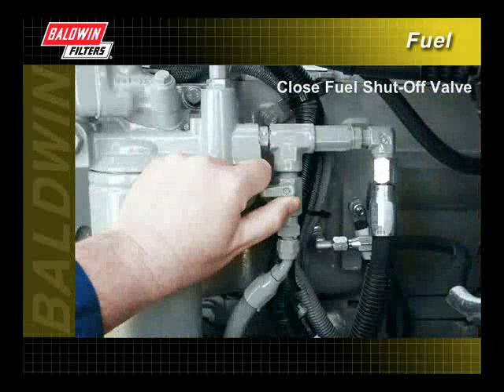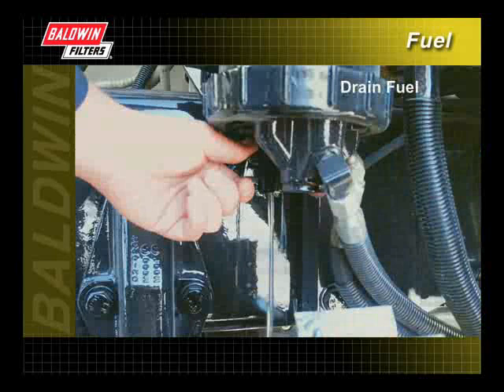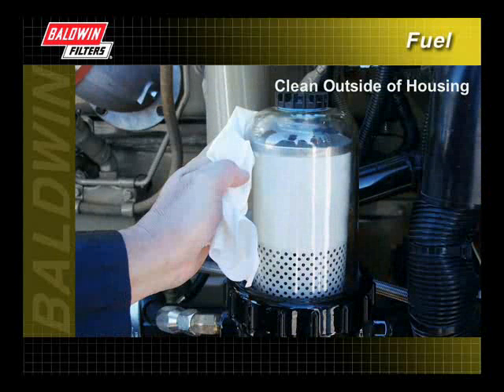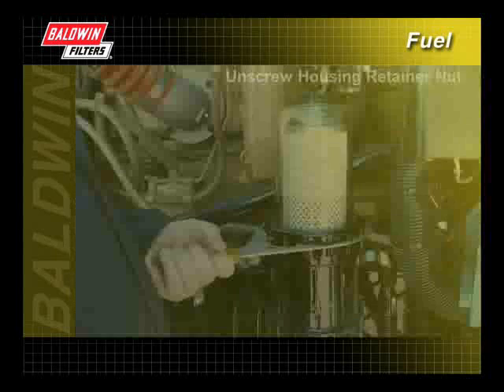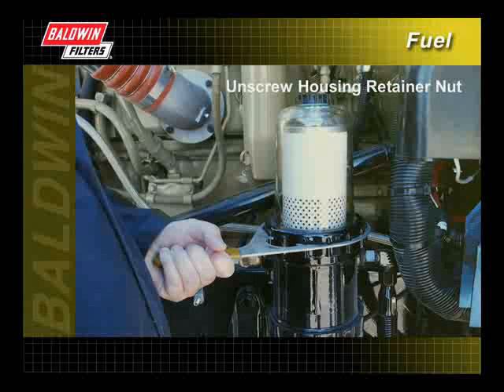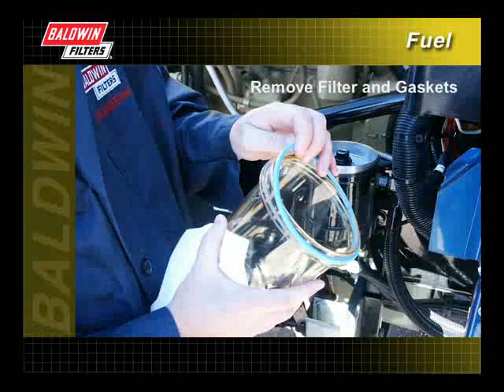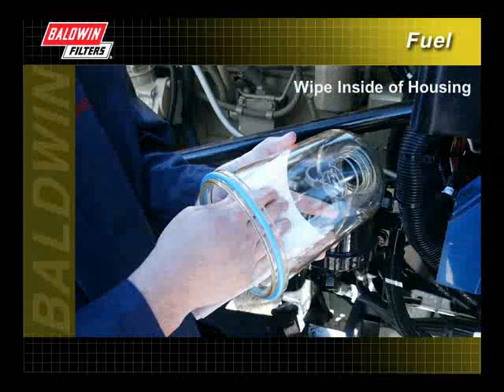Close the fuel shutoff valve to prevent fuel spillage. If the filter housing is equipped with a drain, open the drain plug and drain the fuel from the filter and housing. Clean the outside of the housing before removing the filter to keep contaminants out of the fuel system. Unscrew the housing retainer nut from the filter head to open the housing. Remove the filter and all old gaskets, then wipe the inside of the filter housing with a clean cloth to remove contaminants.